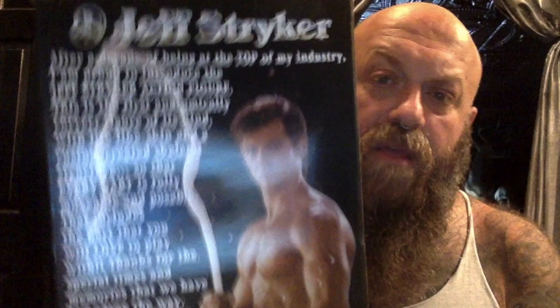On the back of the box there's a whole lot written here — pause it right now and read what it says if you want. The box is actually pretty nice. On the top you have Jeff Stryker, the ultimate action figure. On the sides you have the ultimate action figure again with some candid photos of Jeff. On this side, we have the exact same thing. On the bottom, we have the ultimate action figure.